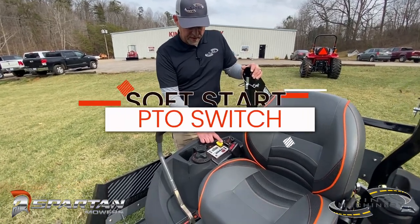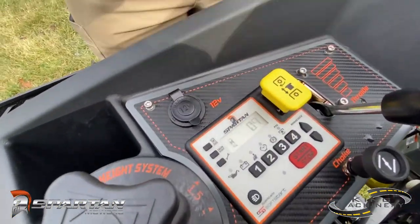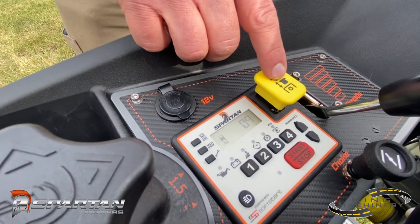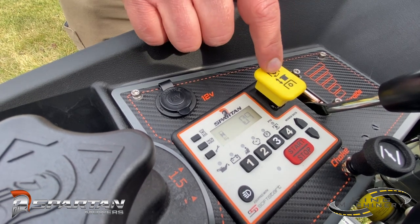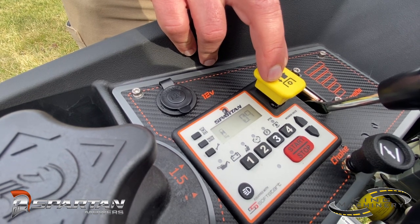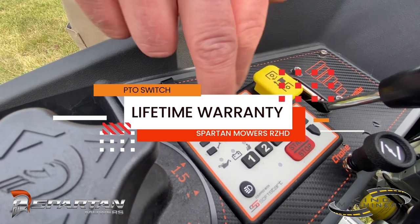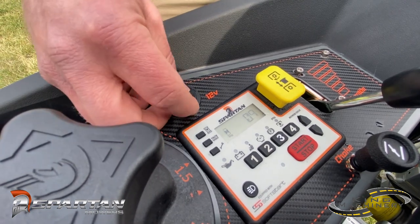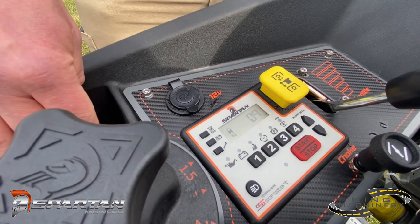The other thing you're going to get here is the soft start PTO switch. Whenever you start it up, it's going to throw 30 short pulses to the belt and engage the system. So it's going to keep your belt from slipping, extend your belt life, and give you a softer start as far as noise and sound. This button has a lifetime warranty on it, and the console is part of the rest of the mower with the three year warranty.